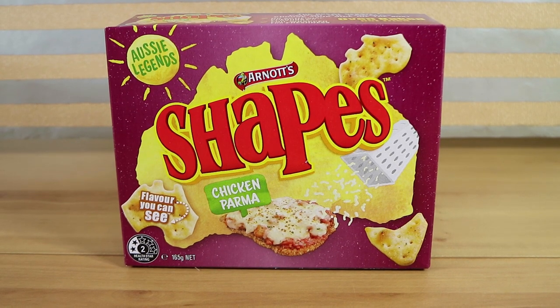Good morning, good afternoon, good evening. I'm here with my Aussie legend wife, Laura. I'm here with my chicken of a husband, Nathan. And we're here for some more Aussie legend shapes. This time it's a chicken parma flavor. I'm excited about these.